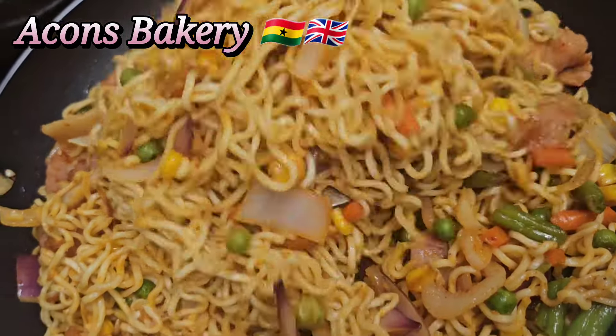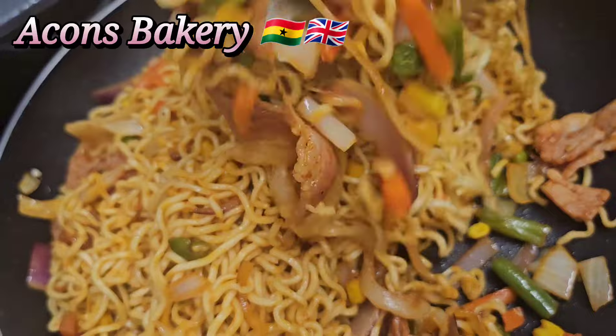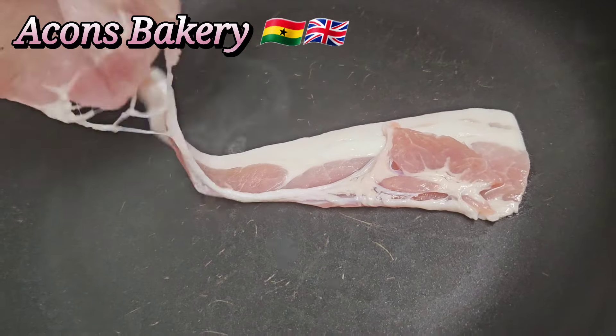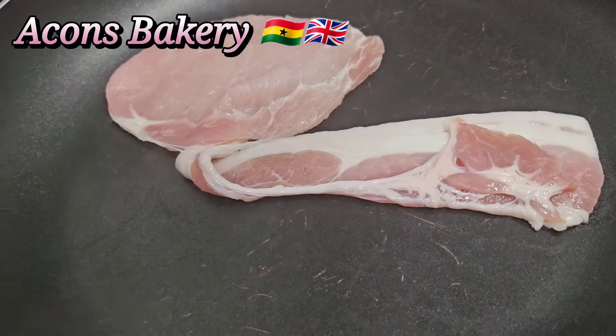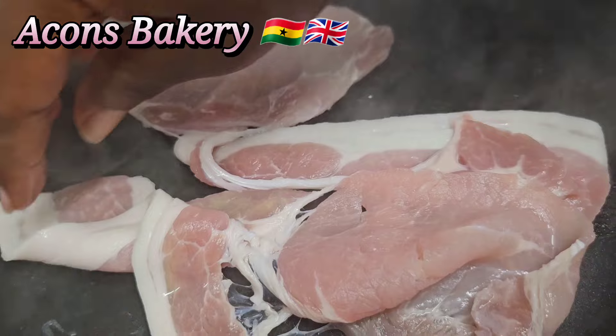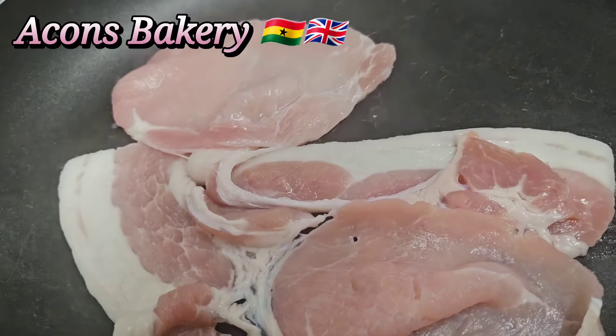Hi beautiful people, it's your girl Akons. On today's menu we are going to make a very delicious bacon special indomie noodles. This recipe is very easy to make and it tastes super super delicious.